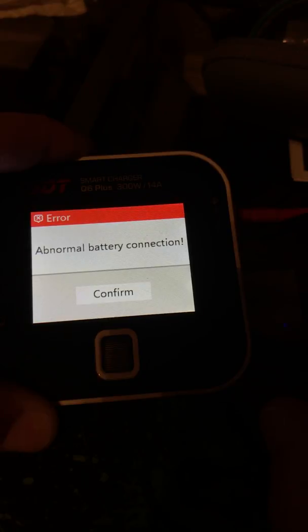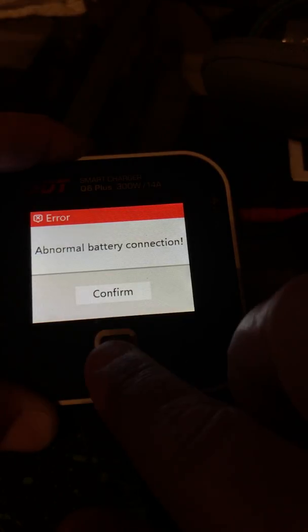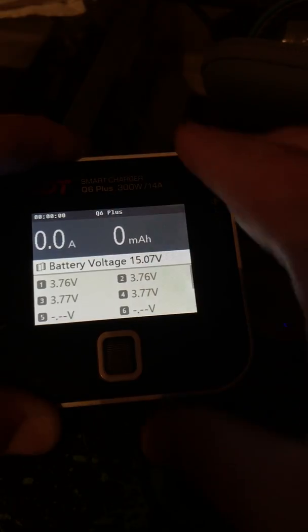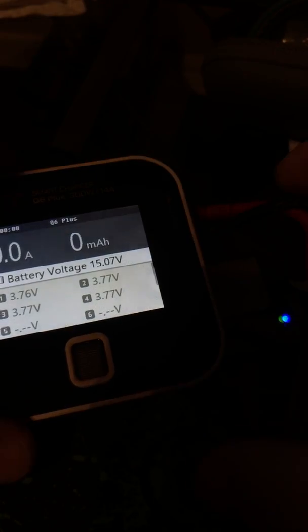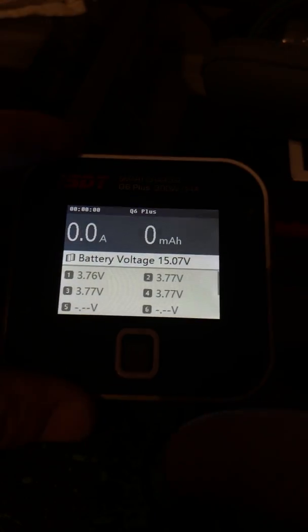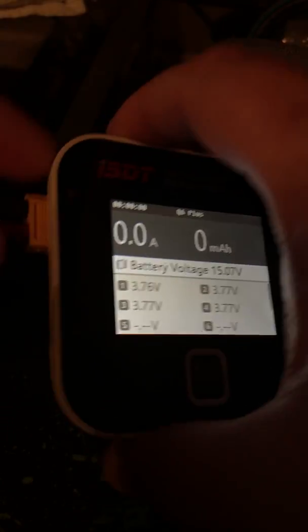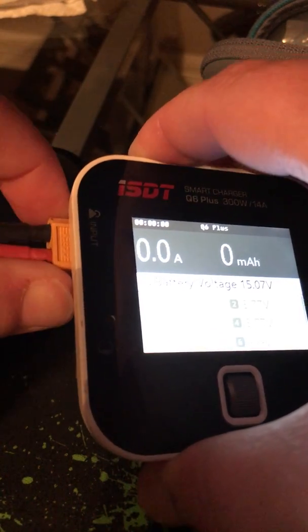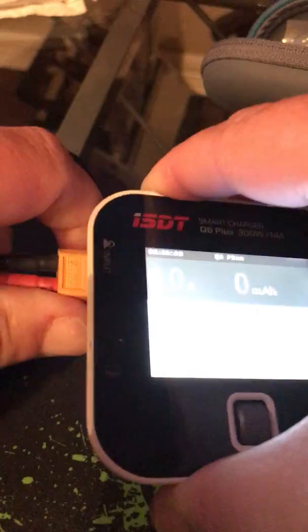It puts about 0.1 in and then abnormal battery connection. Tried several batteries on the input side, several on the output side, continually get that. Cleaned out the connector because it almost seems like a resistance issue. We've tried many of these XT60s and many other things — it seems like it's an issue with the charger.